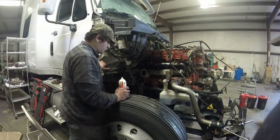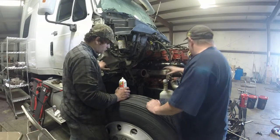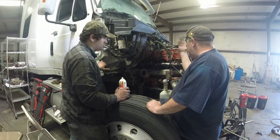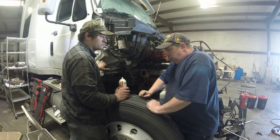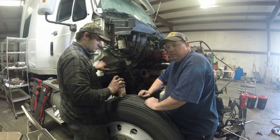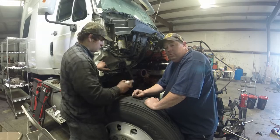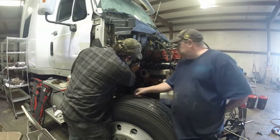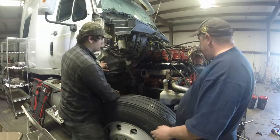We took the turbo off. Of course we've got the AC compressor and the alternator off now too, and a few of the lines disconnected. I have a YouTube video on how to remove the turbo, put it back on, check it, check the actuator, and how to recalibrate the turbo — so if you want to see that it's on Ross.com. We've got the turbo off.